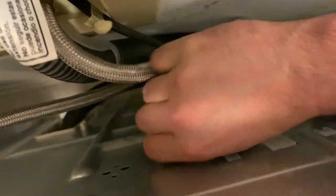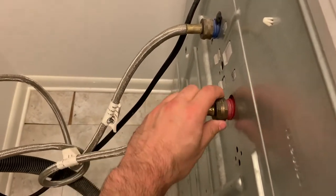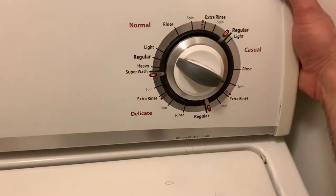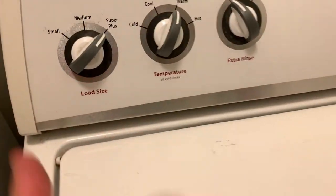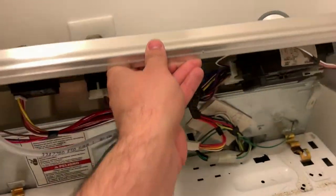Take out the plug so we have more space, and continue unscrewing these. Pull it on both sides — this side screw needs a little more. Now you should be able to pull it forward towards you and then just flip it, just like this.